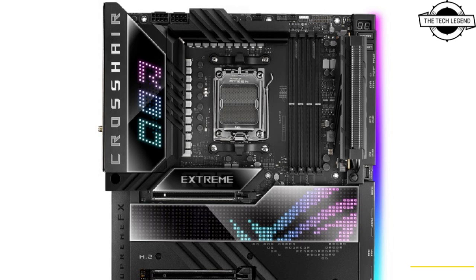ASUS also promises USB 4 support, as well as a USB 3.2 Gen 2x2 header with HyperCharge 4 Plus and up to 60-watt charging support for devices with a front USB Type-C port. The board also features a top rear I/O matrix LED display that can be user customized.